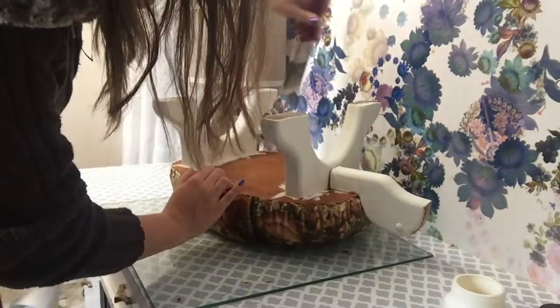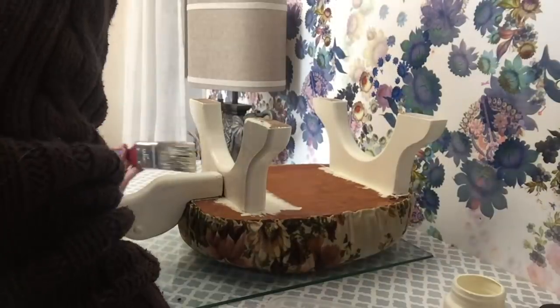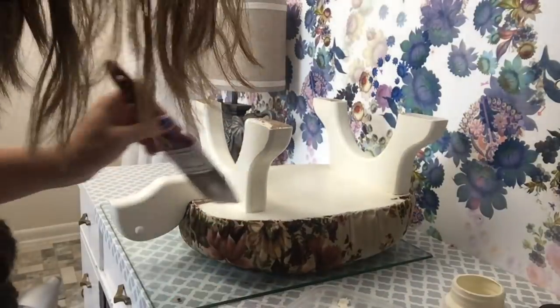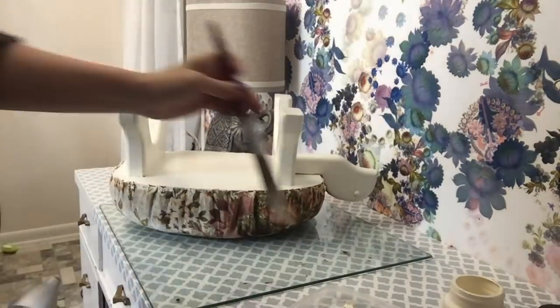And then I took some white chalk paint from a project that I had and I painted the wood part white, even over its little brass eyes — I just painted the whole thing white. I love chalk paint because you don't really have to wait very long for it to dry, which is awesome because I have very little patience for DIY projects.